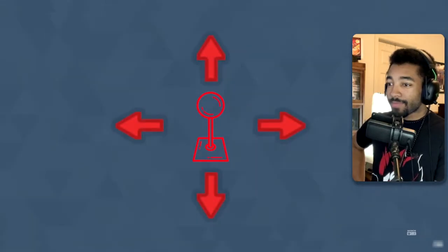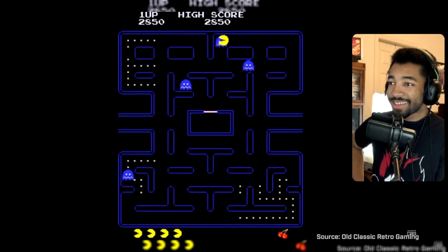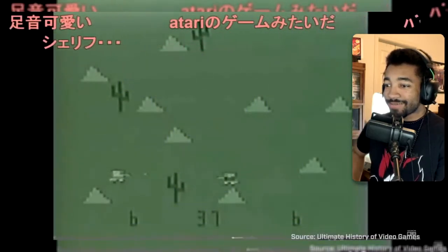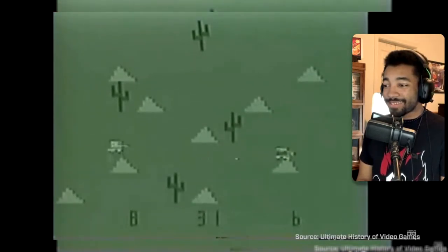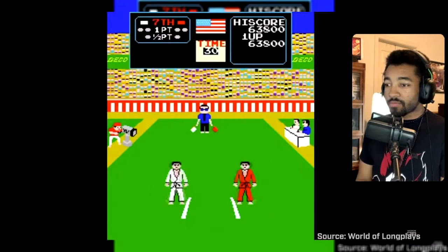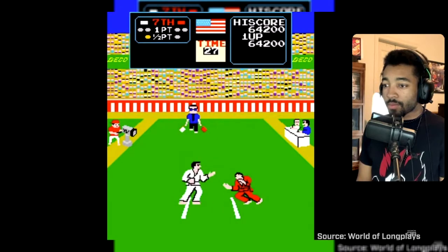This is where it starts! Over the next 10 years, technology kept improving at a steady rate. The world would change in May 1984, with the release of Karate Champ. One of the first fighting games ever made, Karate Champ is credited with popularizing the one-versus-one fighting game genre.